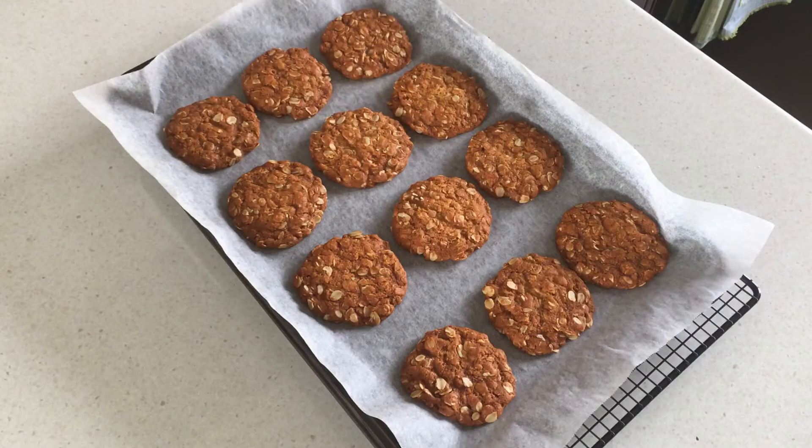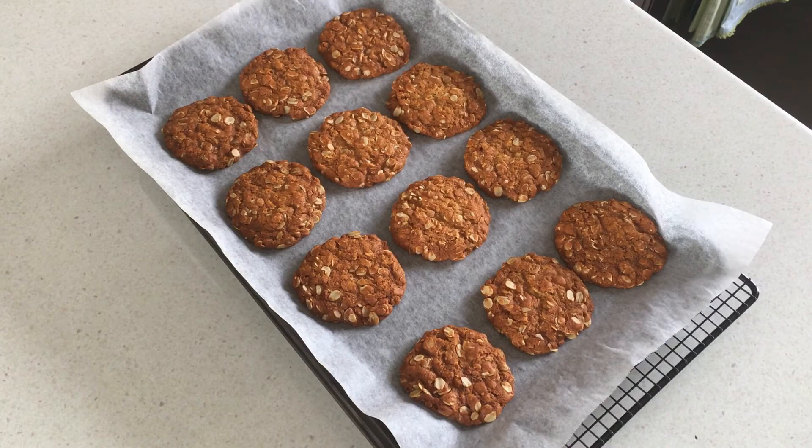I've taken my tray out of the oven — these are our delicious cookies. They do spread quite a lot, so when you arrange them on the tray, put the balls of dough about two inches apart. I'm going to leave them on the tray for a few minutes before moving them to a cooling rack, because they're still quite soft when they come out of the oven. They look and smell absolutely delicious — I hope you try these!